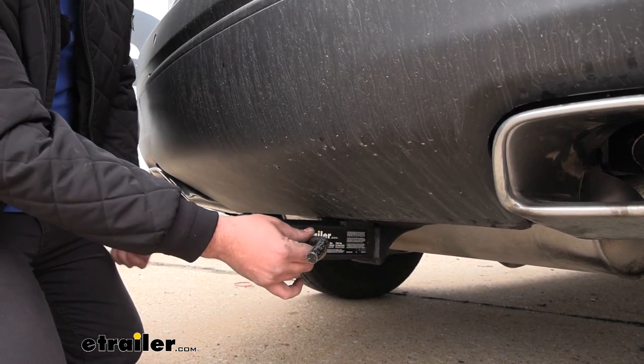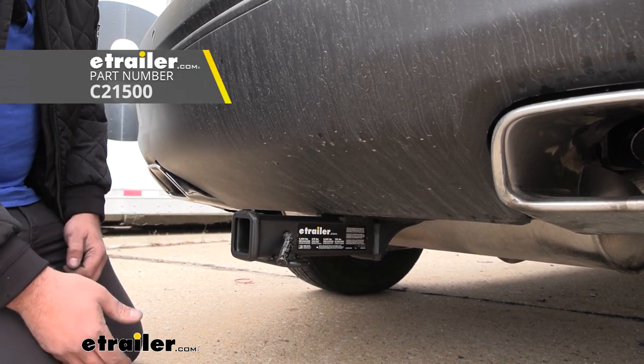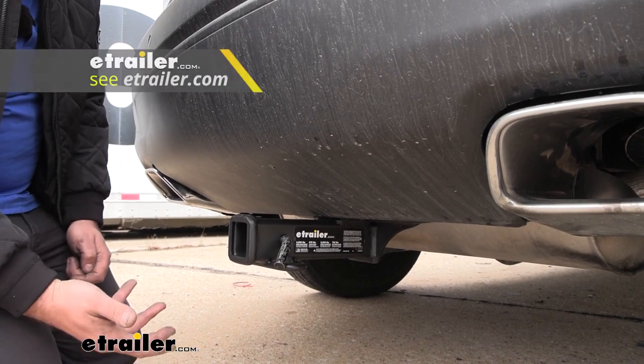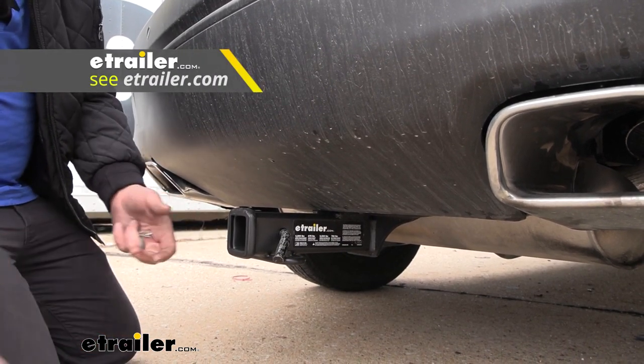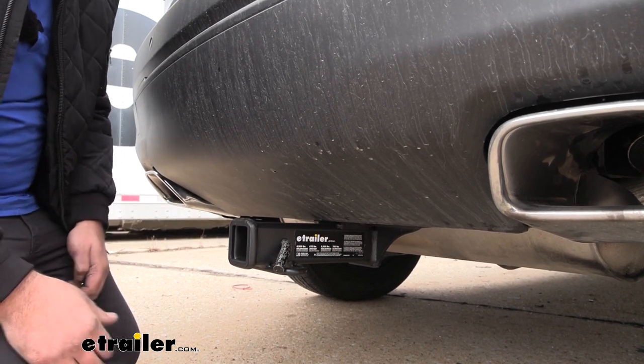All of your accessories are going to stay in place with a 5/8 pin and clip. Now the hitch does not come with one — a lot of times the accessories that you pick up will have one — but if you want to pick up a locking version, those are really nice because you can leave your accessories in place, lock it in, and know that no one's going to be able to just walk away with those.